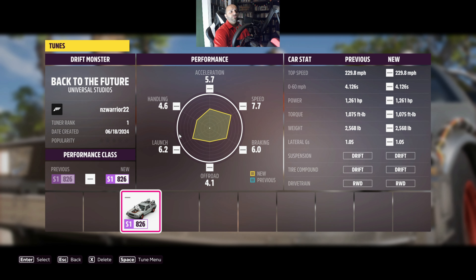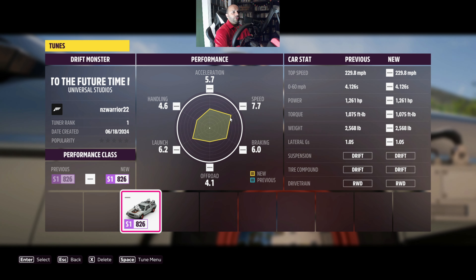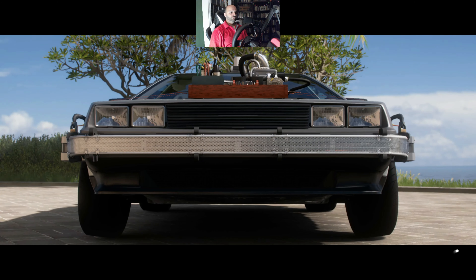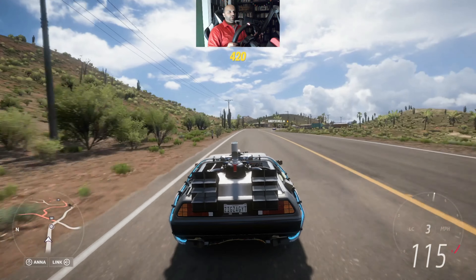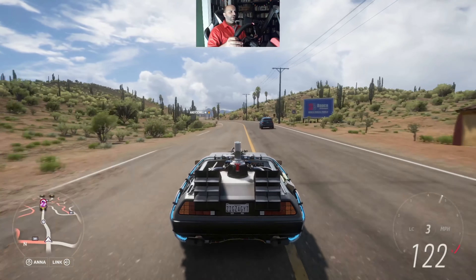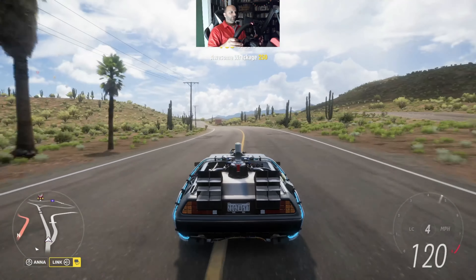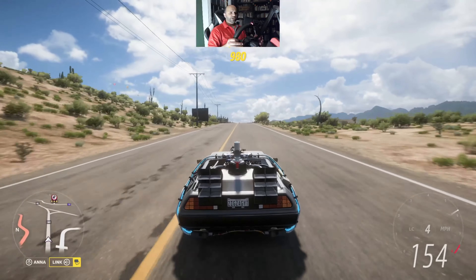It's a pretty basic drift setup — rear wheel drive. Priority is on speed and everything else is kind of lower than that. It definitely already feels like it's harder to control. Drift setups are always a little bit weird. This is a rear wheel drive with a rear-mounted engine also. We're going to take it to our test track, drift it around a little, and see how it feels.